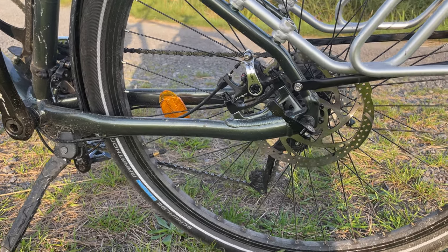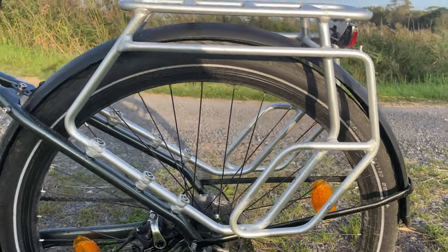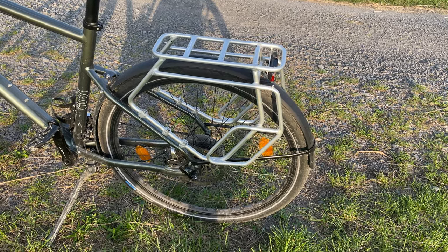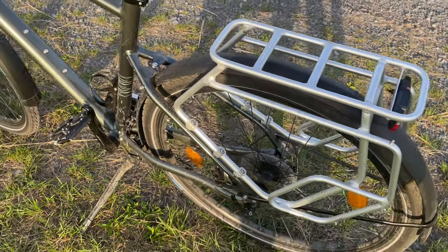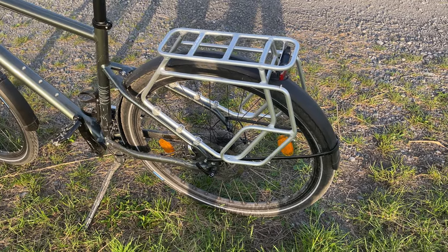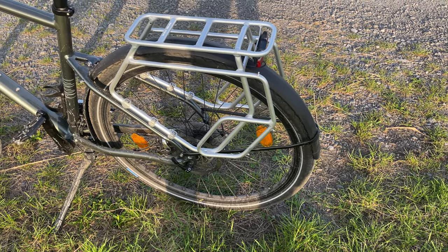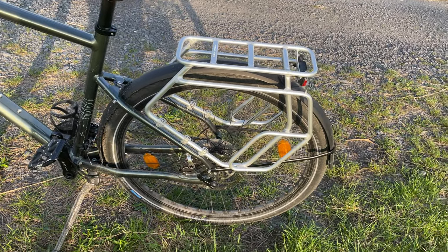The second pro on this bike is the rear rack. I loaded it once with 30 kilograms — bags and a 25-kilogram sack of potatoes — and it handled it very well. It's very sturdy; as you can see, it's not moving at all. It's built for 40 kilograms. I haven't tested the front rack yet, but the rear rack and the mechanical disc brakes are really performing well.